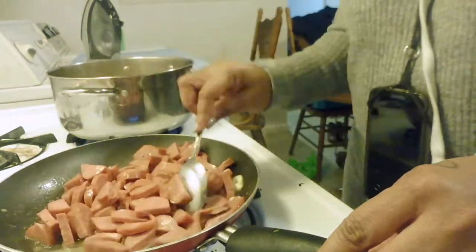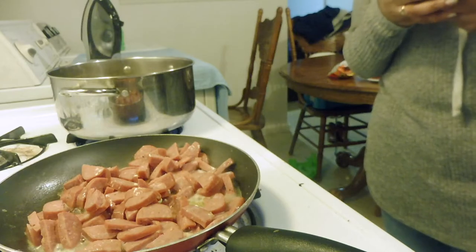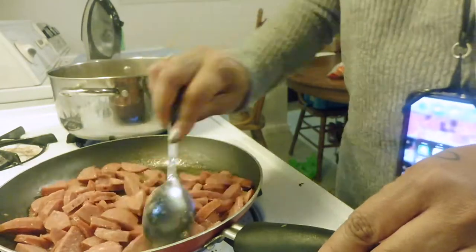No, it is not crowded. Yes, everything gets cooked evenly. Yes, I'm sending text messages while I am cooking. Hey, got to multi-task.